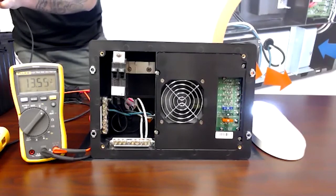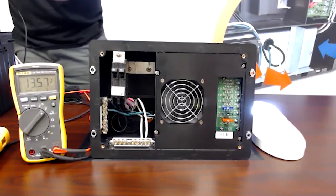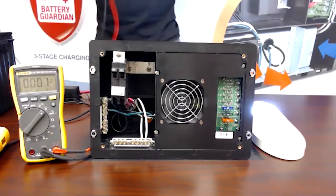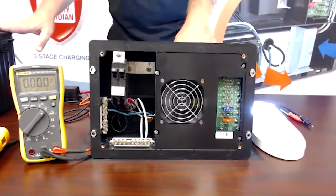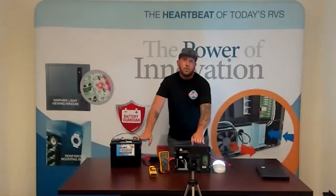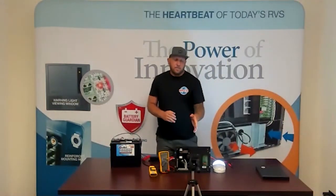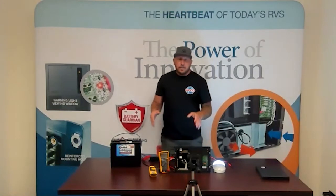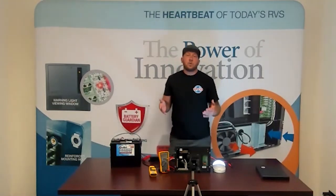That voltage is a little lower than what we're getting at the converter, and that is caused by voltage loss. Voltage loss is created by the connections to and from your converter to your battery and the distance between the two. You always want to make sure you have good tight connections between those two points. You want the distance as short as possible and the largest gauge of wire between them — that's going to limit that voltage drop.